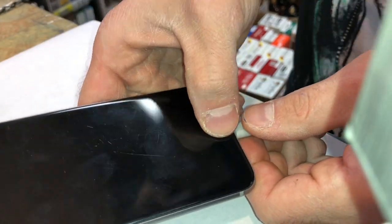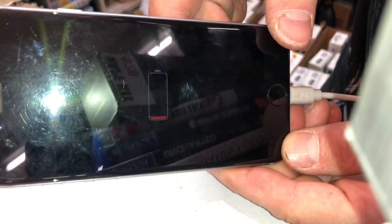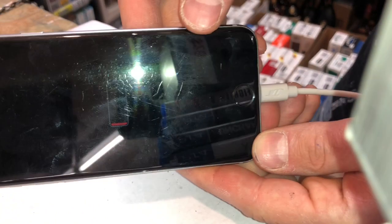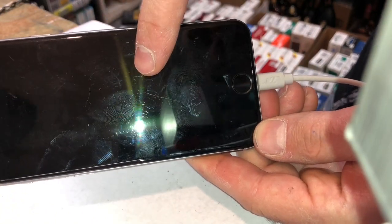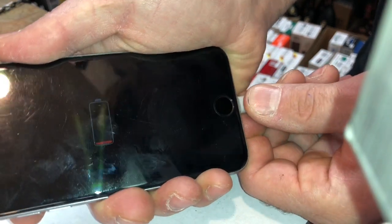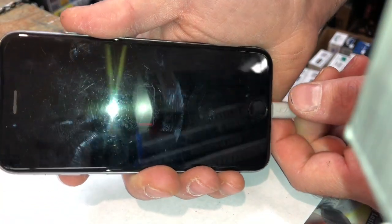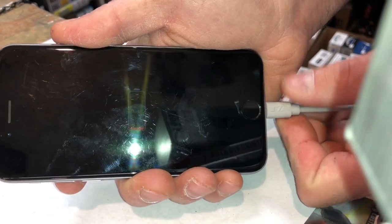It must still be jammed in there — oh, there it goes! Problem solved. Give it about 10–15 minutes and the phone will turn on. The battery logo now comes on and the phone should be good. I'm wiggling it and not getting any problems. Thanks for watching — give me a thumbs up, hope this video helped you out.